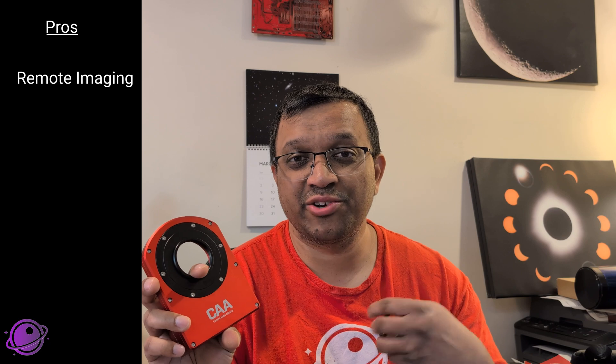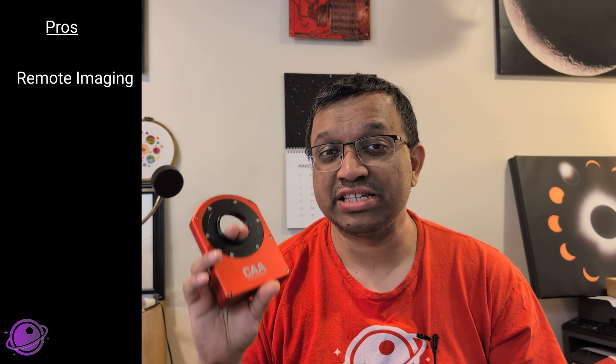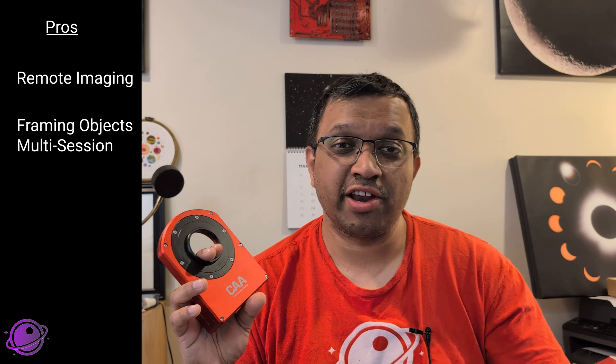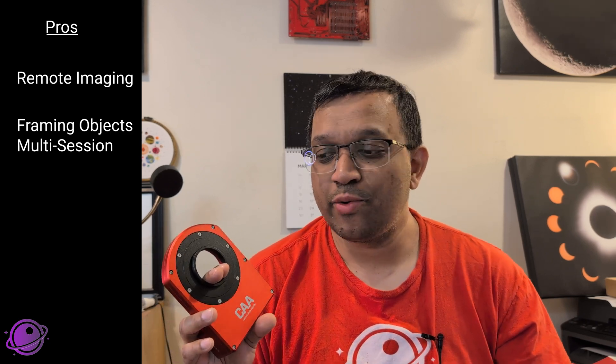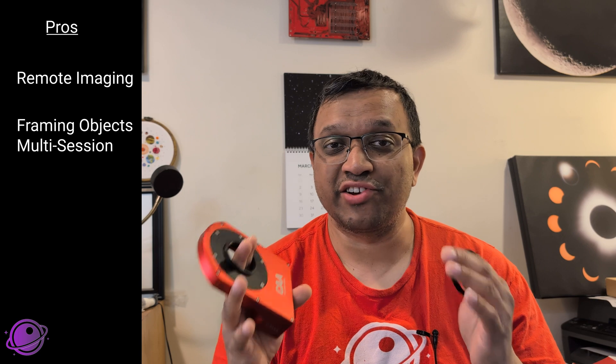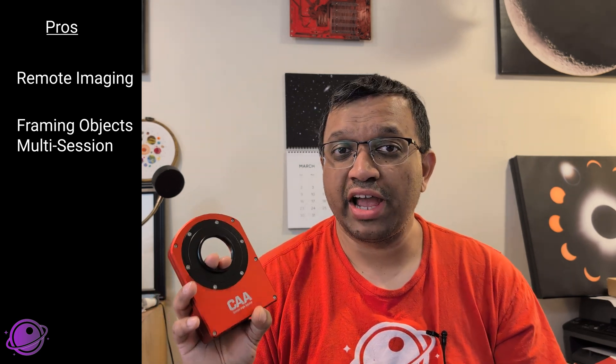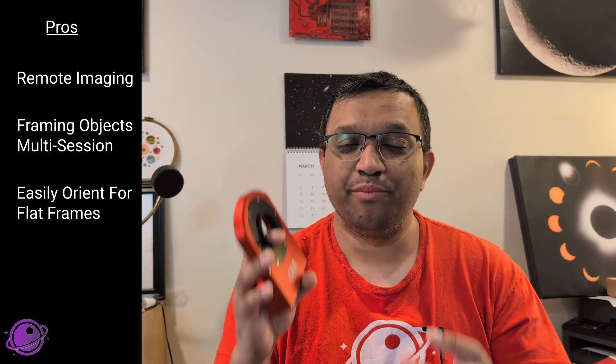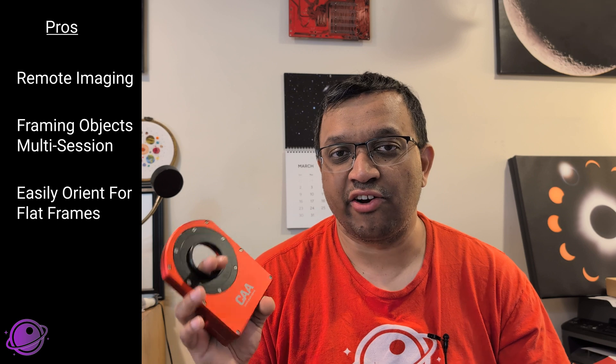Let's make a pros and cons list. One pro is that this would be great for remote observatories — like if you're sending a rig to Starfront or to one of the other remote observatories. It will be super useful if you're trying to get that perfect shot from thousands of miles away. Another great benefit is framing an object consistently across multiple nights, especially helpful if your telescope has spider veins that give diffraction spikes — it'll ensure those spikes are in the same spot every time. A third benefit is that if you're taking flat frames, the orientation of the camera is recorded so you can replicate it exactly.